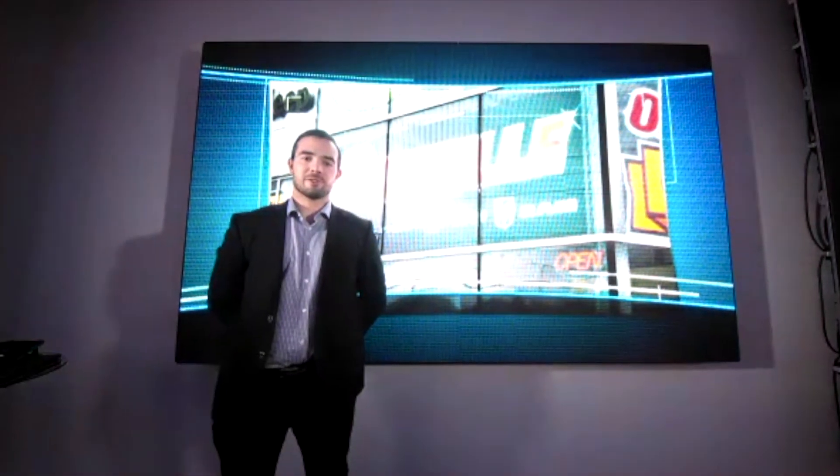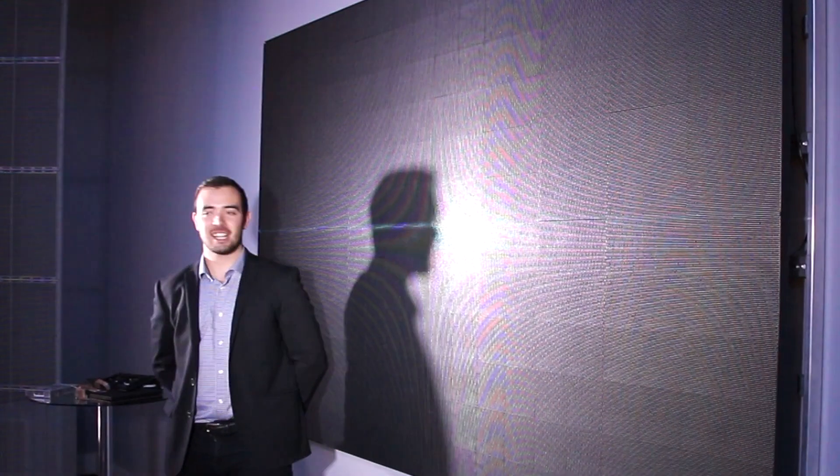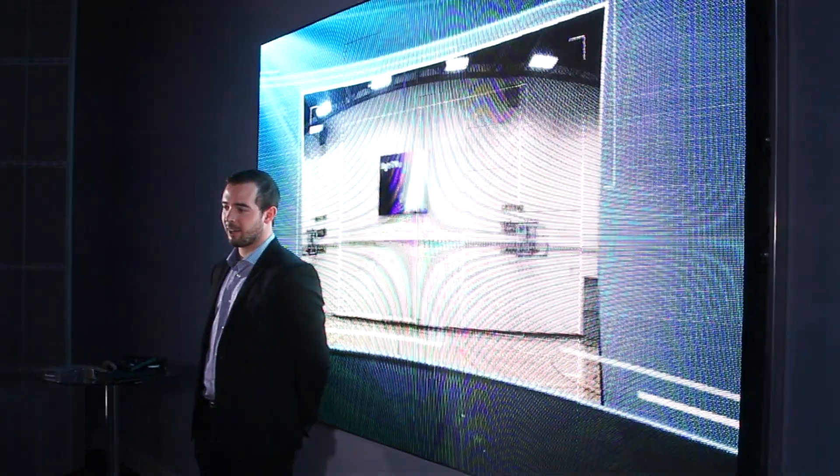Hi everybody, welcome to the Lightview showroom. My name is Mike Vissette. I represent Lightview as territory sales manager for Western Canada. We're here today at corporate headquarters in Sherwood Park, Alberta.